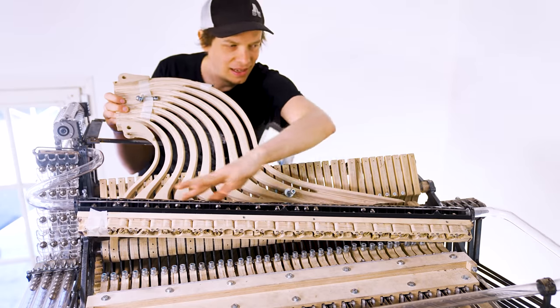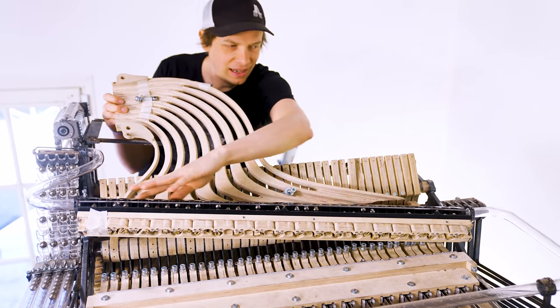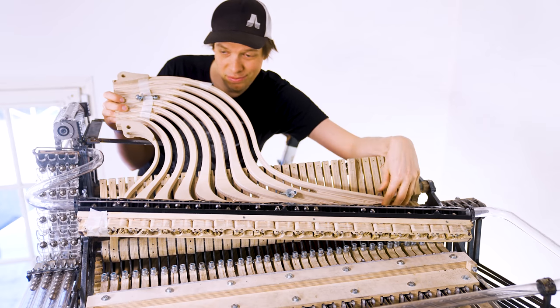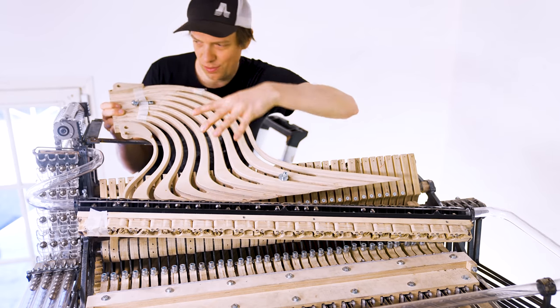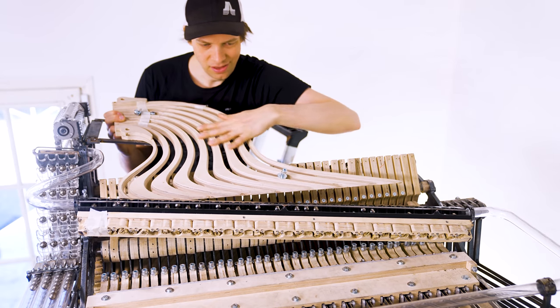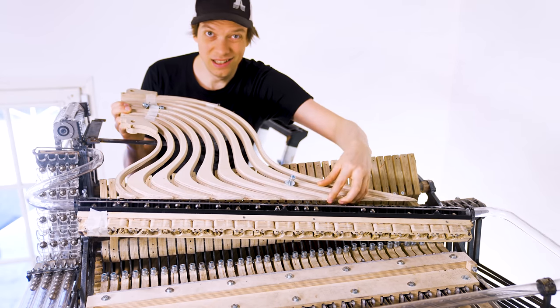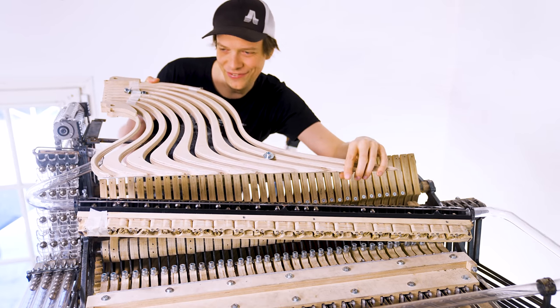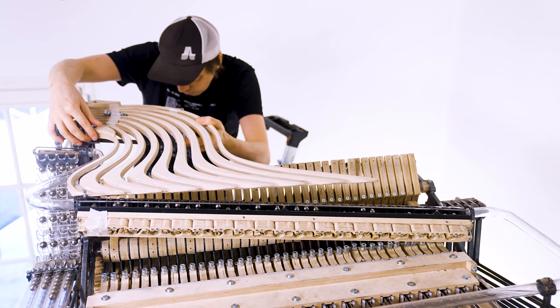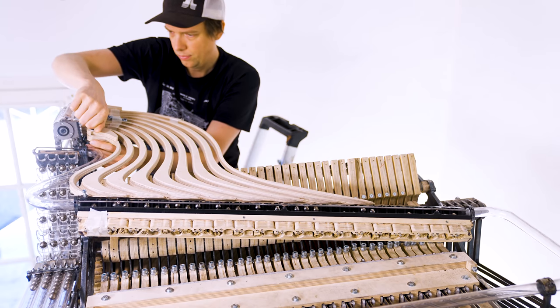Hey everyone, yesterday I had a huge success with the new marble divider. It works — it's a big milestone for the machine — and today I'm going to attach these marble lanes. So the marble comes from the conveyor belt over here, through these curves, and into the marble divider. These marble lanes have a hidden feature that I will show later, but the first step is to see if we can get this on.